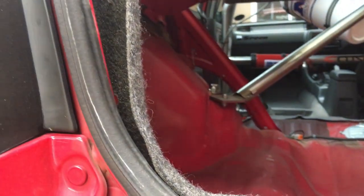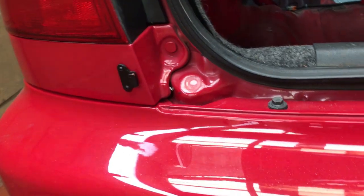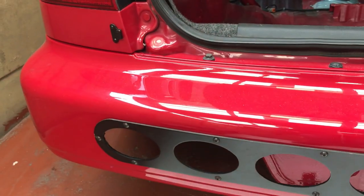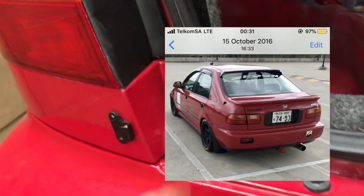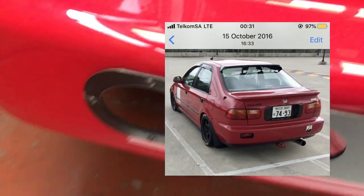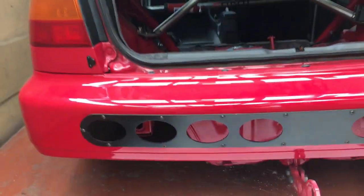I think there's also a nut over here I have to remove. It's very similar to what we did on the EK - we basically remove this panel and then put everything in here. On my actual bumper I do have a rear fog light, so I used to have a wire running through here for the rear fog light as well.